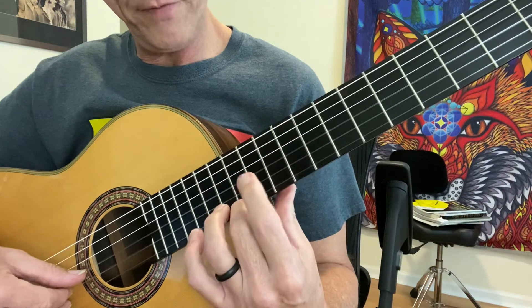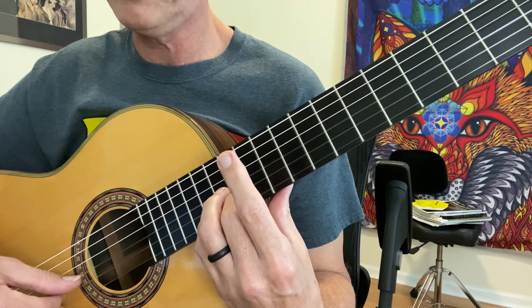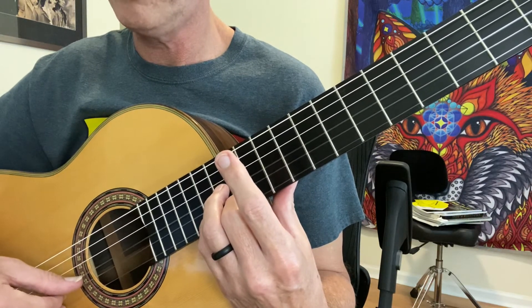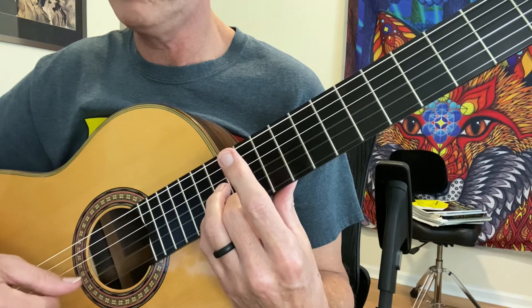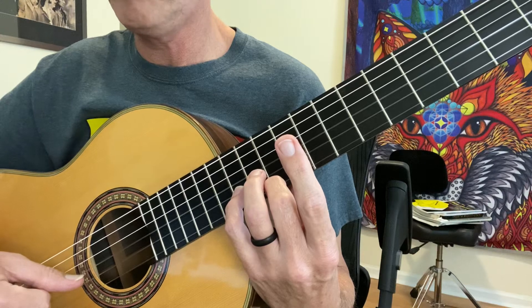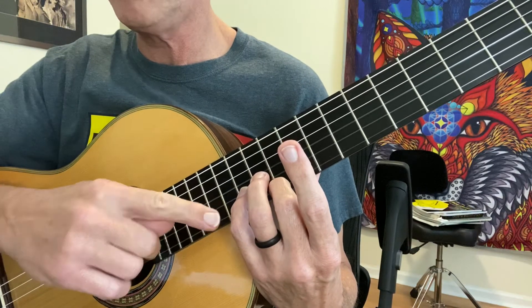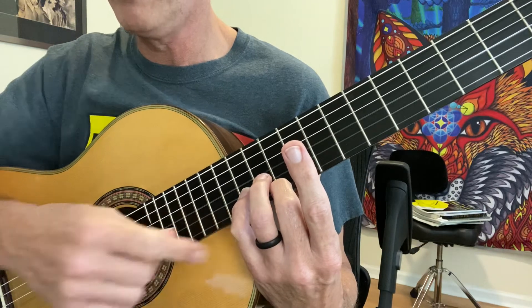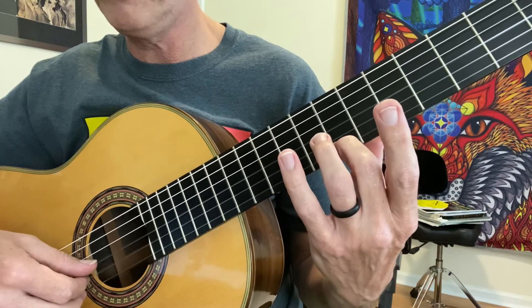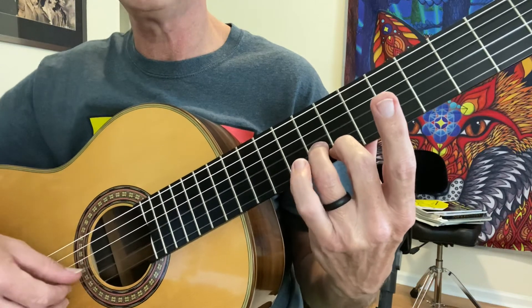Then we're going to shift back up to the 12th fret with our second finger. Our little finger is on the 14th fret of the second string. We play open with our thumb. We shift down to 10th position, and our little finger is on the 12th fret, second finger is on the 10th fret. Then we shift our second finger to the seventh fret of the first string, dropping our third finger to the G on the eighth fret of the second string.